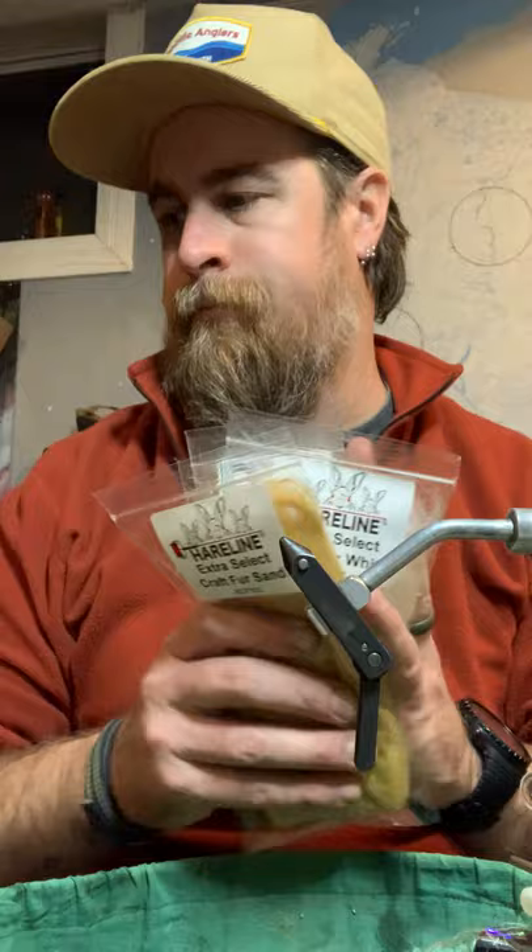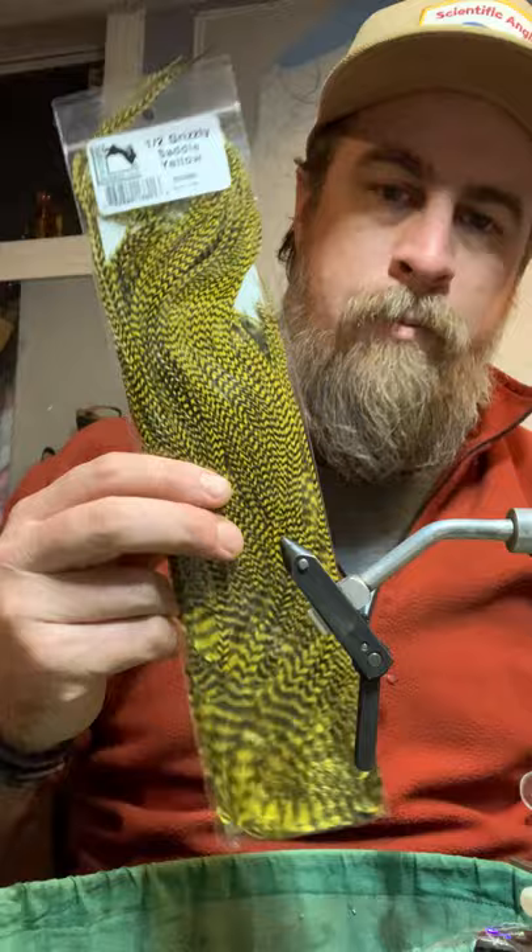Hairline extra select craft fur in white and sand as well. And another thing you might decide you do or don't want — but I think it really adds a lot of accent — is just a half-grizzly cape for using for the side barring. It's pretty sweet.